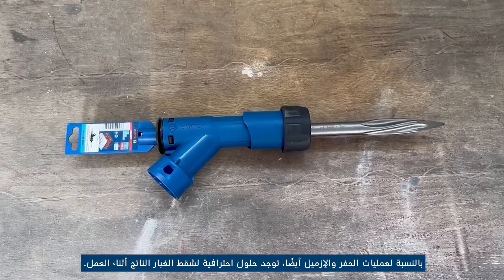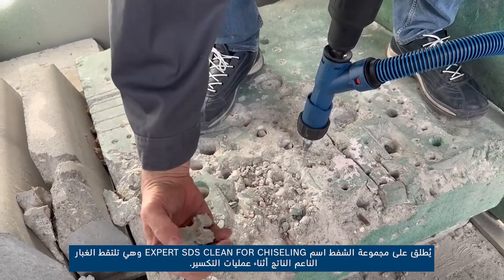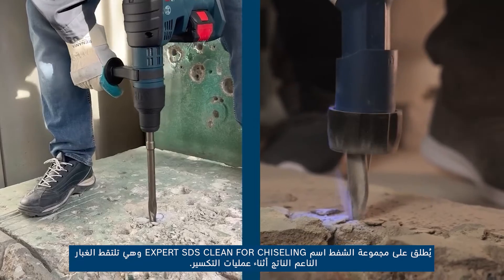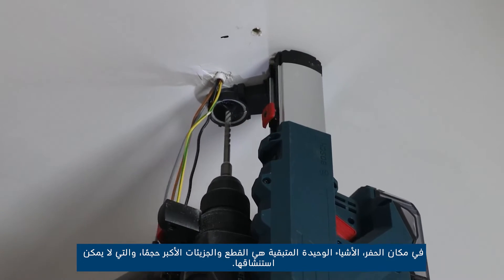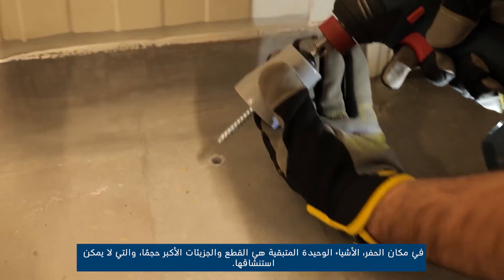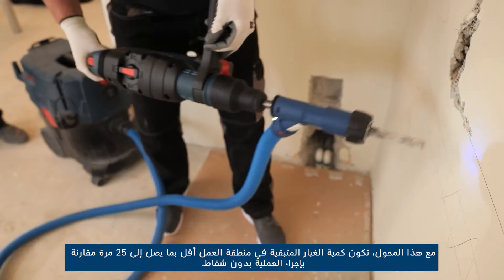For chiseling or breaking operations too, there are professional solutions for extracting the dust produced during work. The extractor set is called Expert SDS Clean for Chiseling, and it captures the fine dust produced during breaking operations — this being the most harmful for the health of the user. At the chiseling spot, only the larger chunks and particles remain, which cannot be inhaled. With this adapter, the amount of dust left in the working area is up to 25 times lower compared to performing the operation without the extractor.